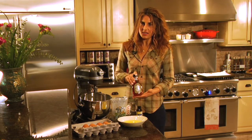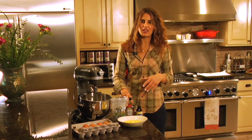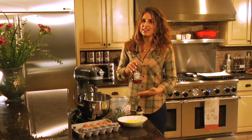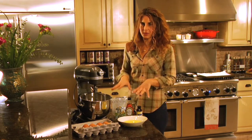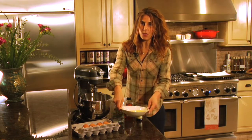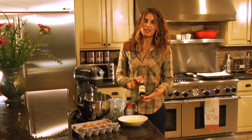Agave nectar — don't be fooled by sugars. All sugars are considered unhealthy if you overindulge. So I'm not claiming that agave is a healthy sugar, I just like to pair it up with this macaroon recipe. Celtic sea salt, 6 egg whites, and a tablespoon of vanilla extract.